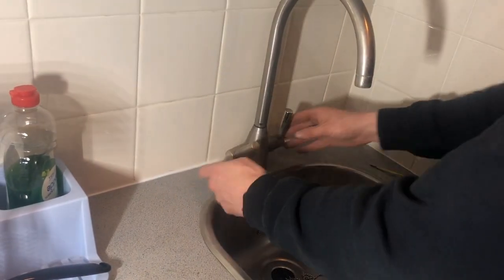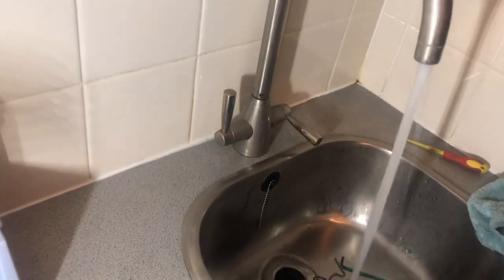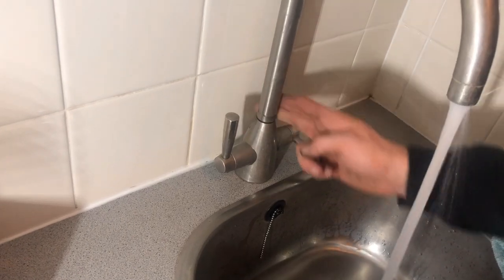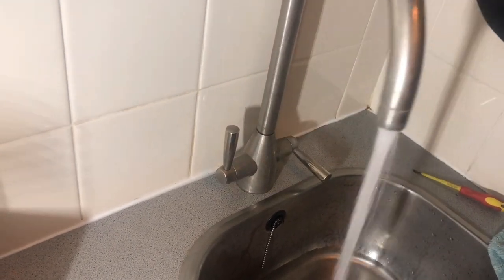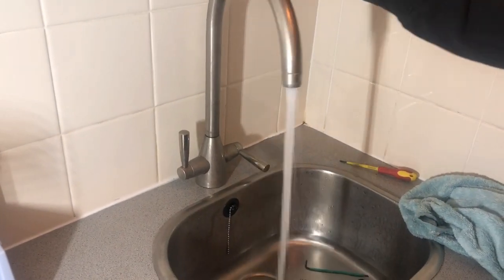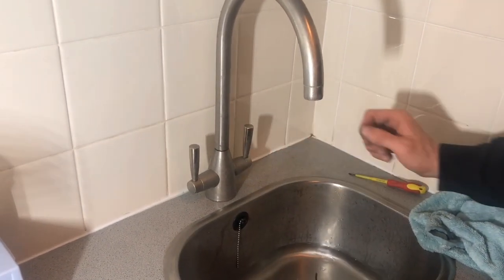And that should be it. Let's see if we've done it. Now we've got no leaks coming out of there like we did before. A bit of grease on there, and I can feel that it's just a lot stiffer. It's a nice new rubber. Thanks for watching.